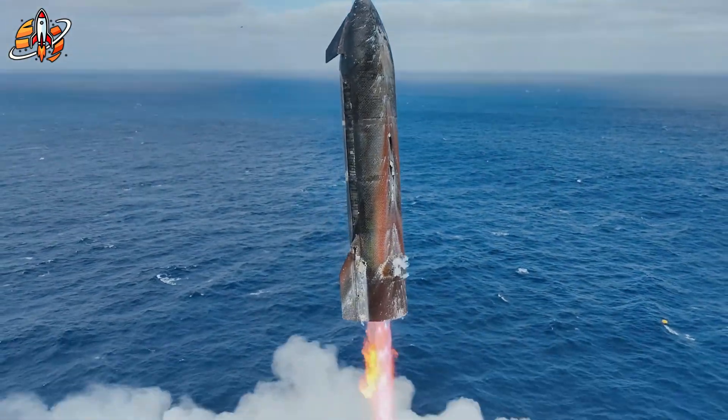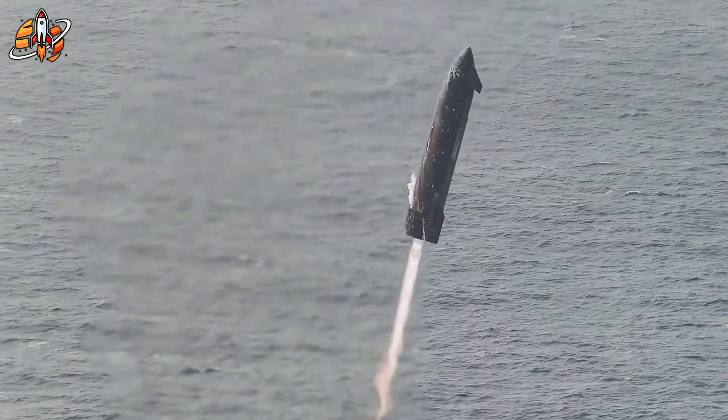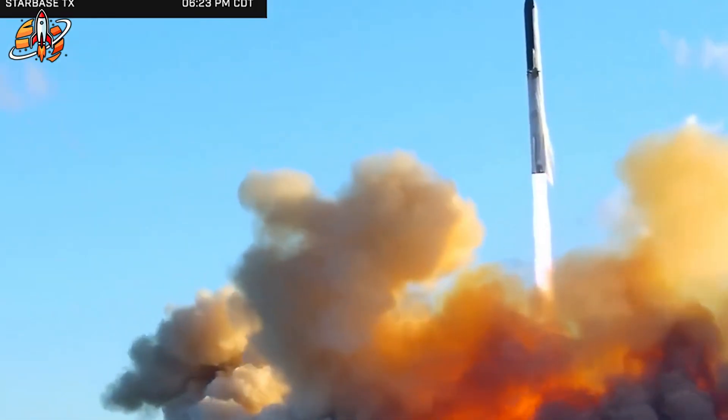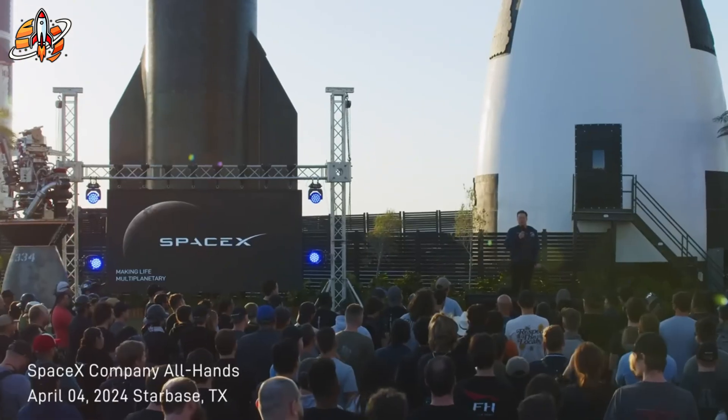In the end, the vehicle splashed down with near-perfect stability. No uncontrolled spin. No hull breach. No meltdown. Just precision and proof.